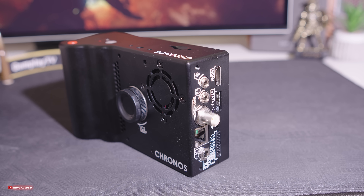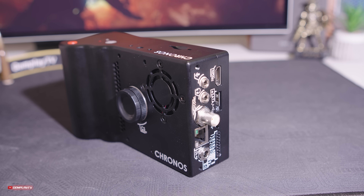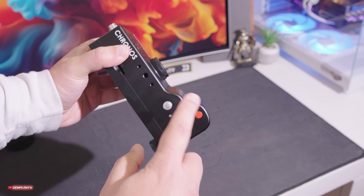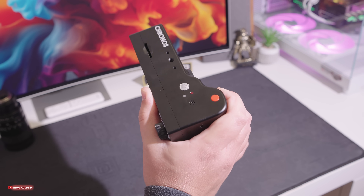Po lewej stronie mamy centrum wejść dla słuchawek, mikrofonu, HDMI, SATA, dla wyzwalacza, ethernetowe czy dla zasilania. Mamy tu zatem wszystko, czego potrzebujemy w tej kompaktowej kamerze i tak naprawdę bez statywu możemy nią operować dzięki całkiem wygodnej rączce i specjalnemu wyprofilowaniu pod dłoń.